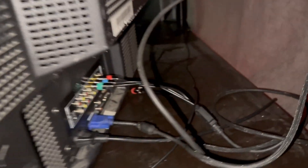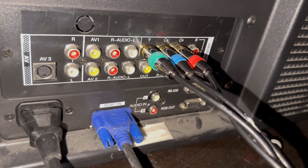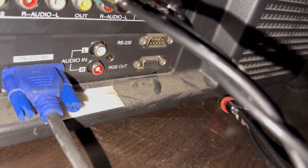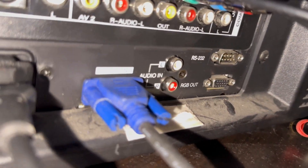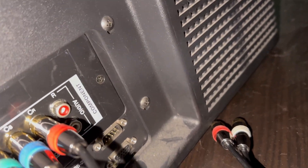If we go and look at the back of this monitor, we have S-Video-In, Composite-In, Component-In, RS-232 Serial, RGB-OUT for if you want to output it to another display, and RGB-N here.